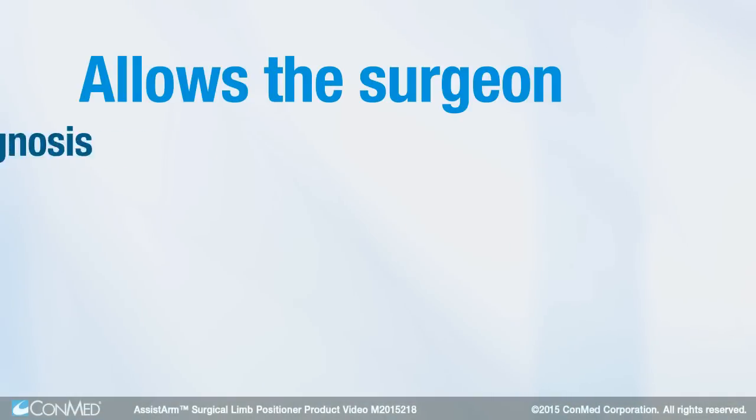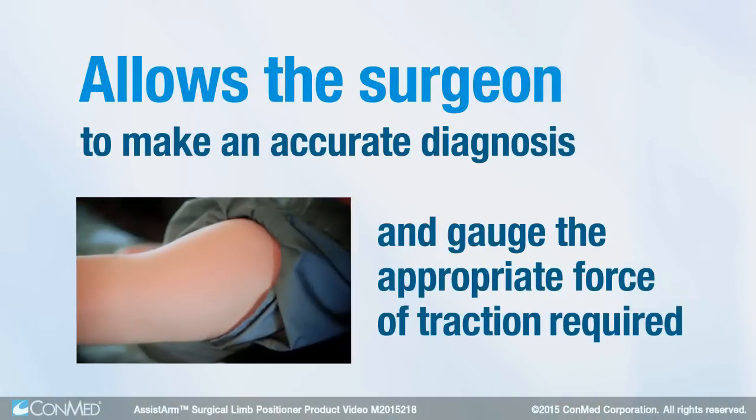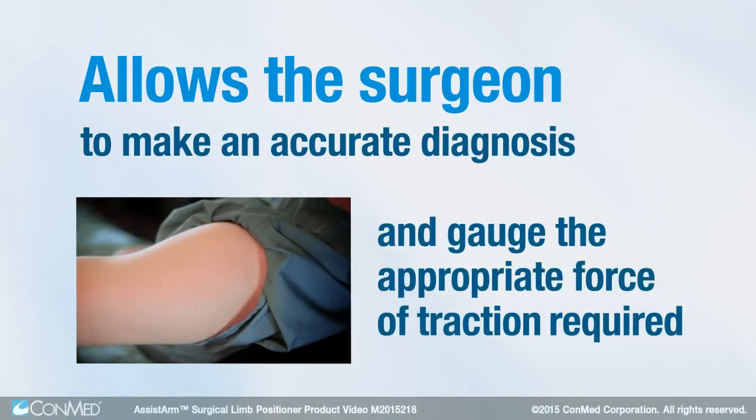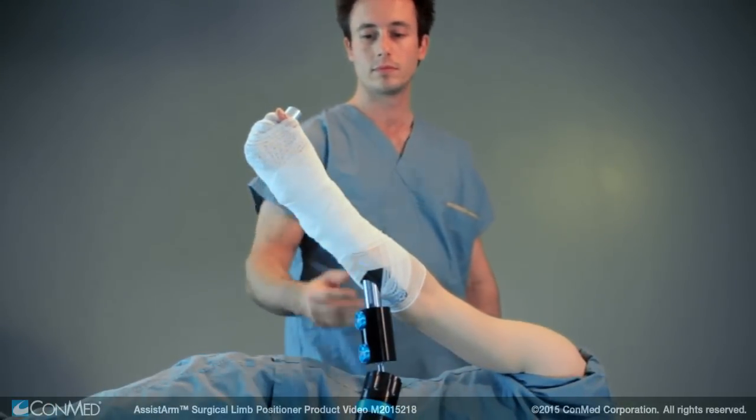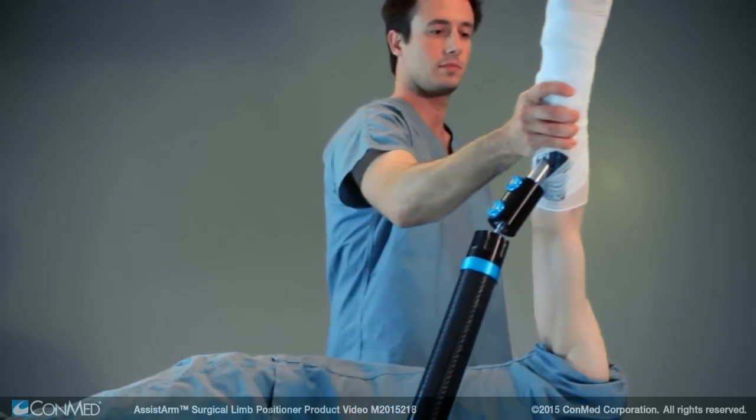which allows the surgeon to make an accurate diagnosis and gauge the appropriate force of traction required on the limb. The lightweight yet sturdy Assist Arm allows the limb to be moved using only one hand,